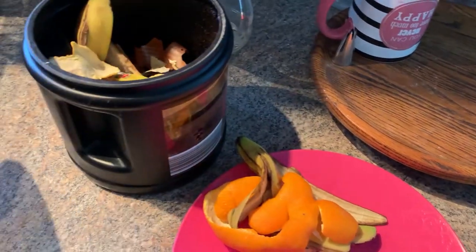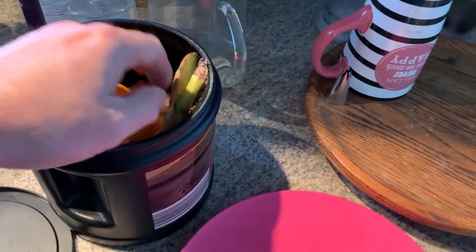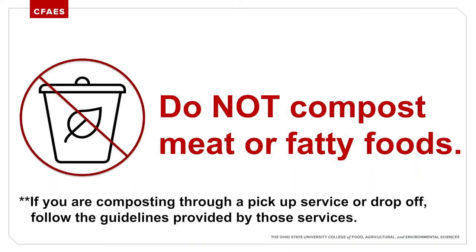I also compost. I have a compost tin like this, and I'll compost especially fruits, vegetables, and grains. You can compost pretty much everything, even eggshells. The only thing that you can't compost are meats and foods that are fatty. I take this out to the compost pile about every other day or so.